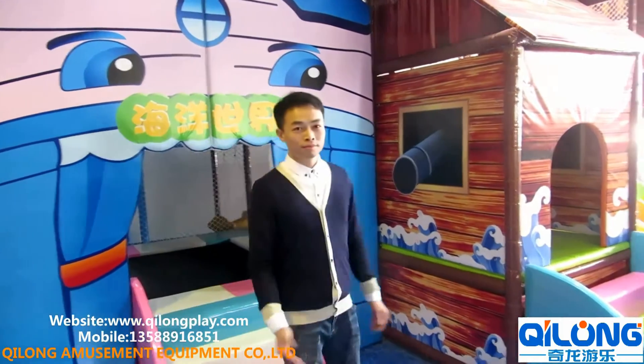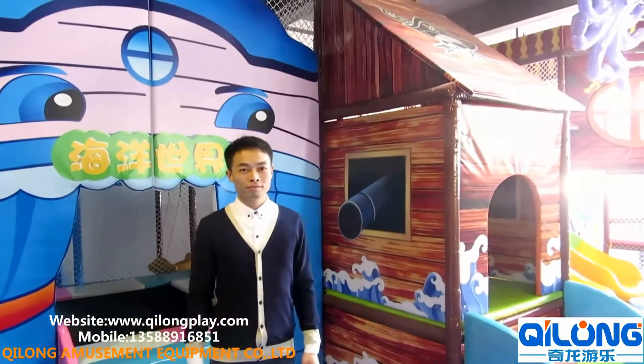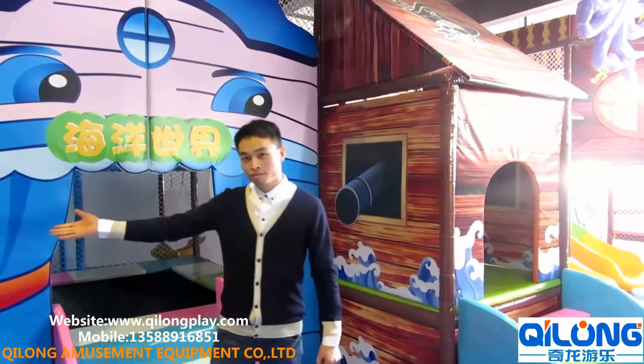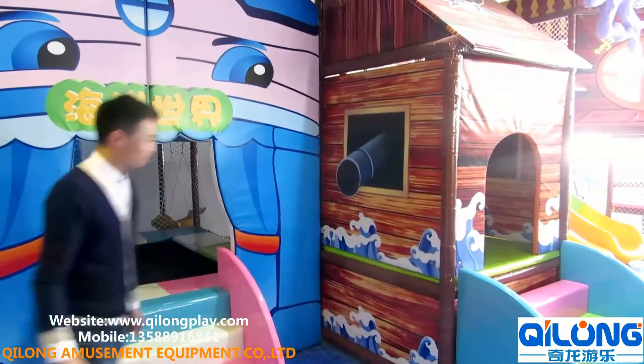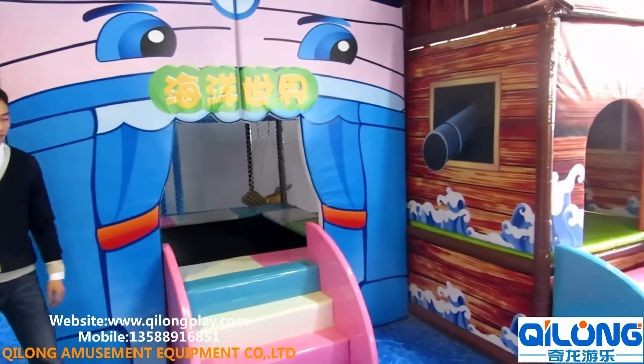Now you can see this is our cartoon picture of the playground. And the man, he is rushing into it. And it is alright — it is no problem.